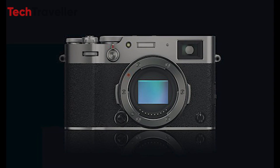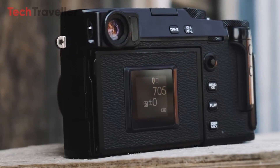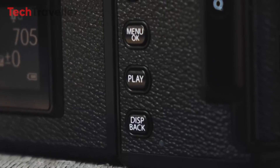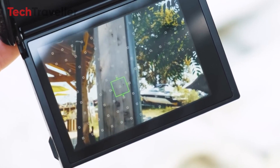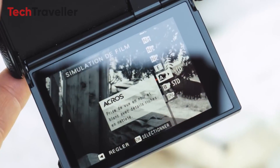In terms of physical design, the X-Pro4 may retain its iconic rangefinder-style body while adding weather sealing for rugged reliability. The hybrid viewfinder enables eye-level and LCD previewing, now with 3.69 million dot resolution for crystal clarity throughout the ISO range.